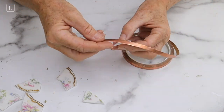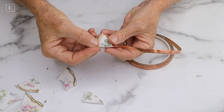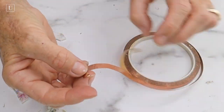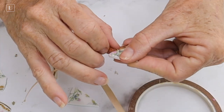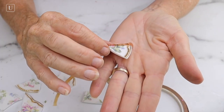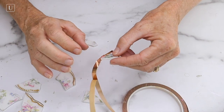Then we're going to take some copper tape, which I love — this is the coolest stuff — and we're going to put that along the edge. It has a sticky back so you're going to peel that just a little at a time and put that right along the edge of your china piece all the way around. You'll see how I have it kind of lifted up, about a quarter inch or an eighth of an inch higher, because we're going to fold that down afterwards to make it more decorative.